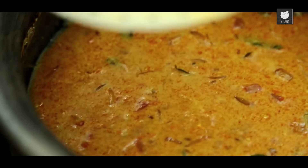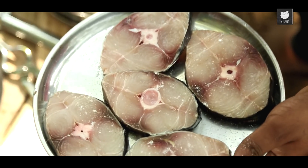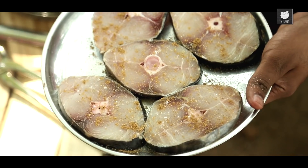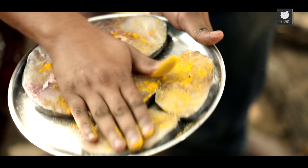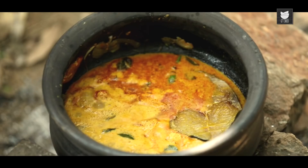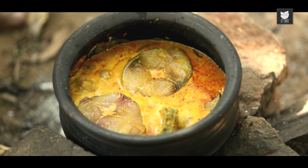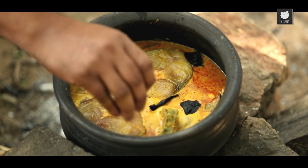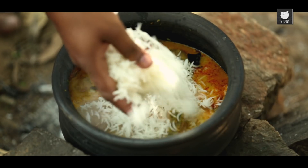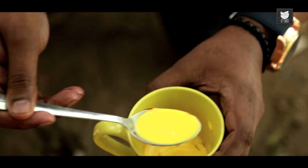While the Masala for the Biryani is simmering, allow me to introduce the hero of the dish — Surmai. To which I'm going to add a little bit of Salt, a little bit of Powdered Garam Masala, and a little bit more of Turmeric. I'm going to pat this lightly and this fish goes straight in the pot. For some extra sourness, I'm adding in some Dried Kokum Petals. And now over this, some Parboiled Long Grain Rice. To this, I'm adding some Saffron Milk for that extra added flavour.